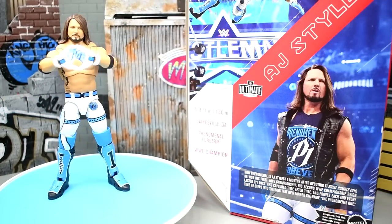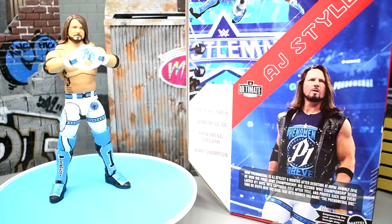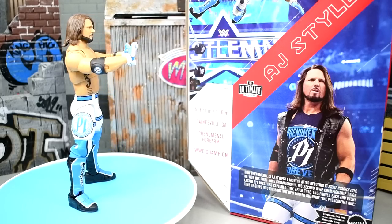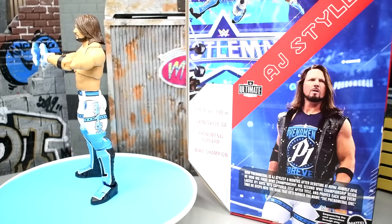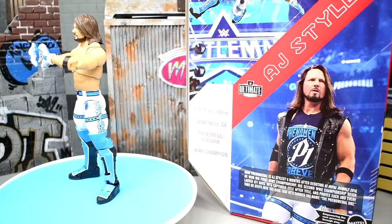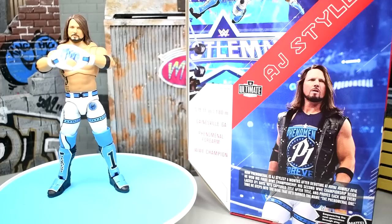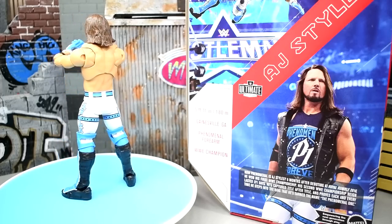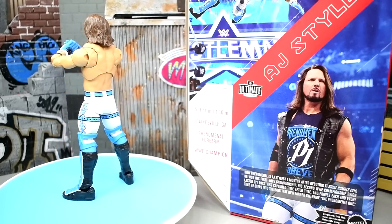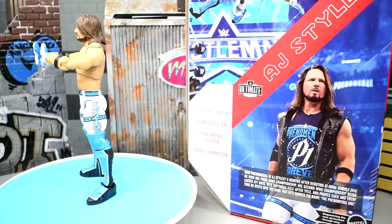Here's the phenomenal AJ Styles out of the packaging. My rotating base came with a light blue cover and I thought it worked out perfectly — it ties in perfectly with the packaging and looks beautiful with the figure. It is not perfect, and we're going to get into all of that in the review. I want to let you guys know exactly where this figure stands among other AJ Styles figures. Let's dive into the accessories first and then take a closer look at the figure itself.